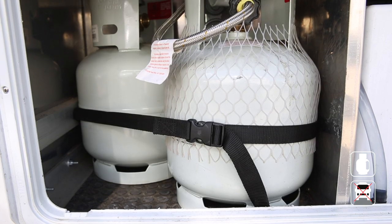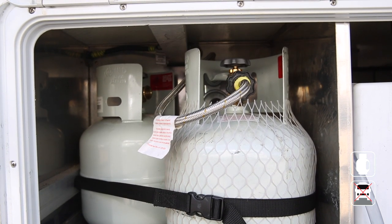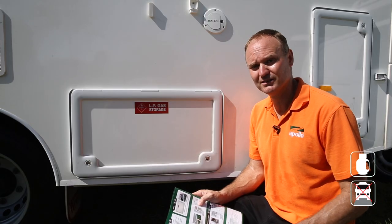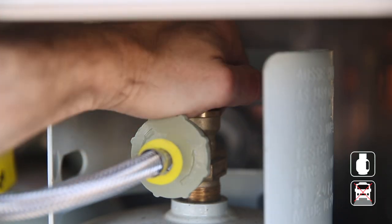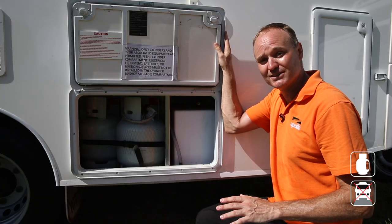The RV comes with two gas bottles that supply LPG to the stove, oven, three-way fridge, and hot water system. The vehicle must be on level ground for the system to work. When you need LPG, remember to turn the valve on all the way. Once you've finished cooking or heating water, make sure you turn the gas off at the bottle.